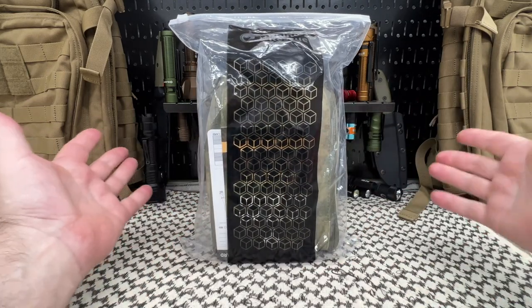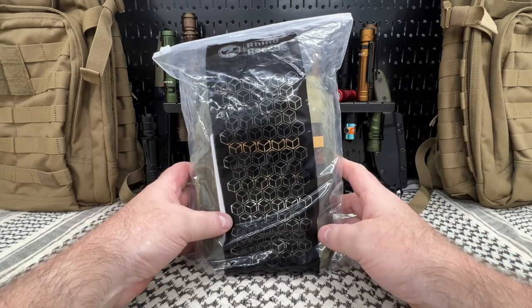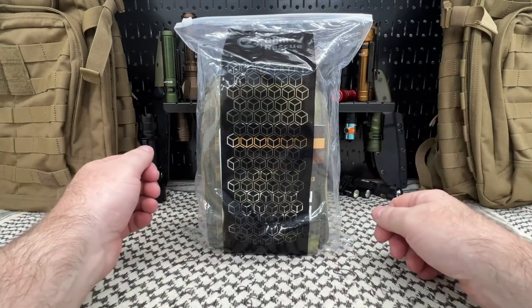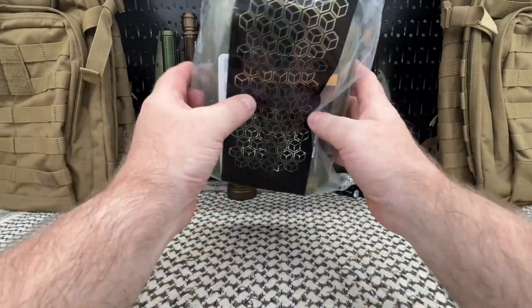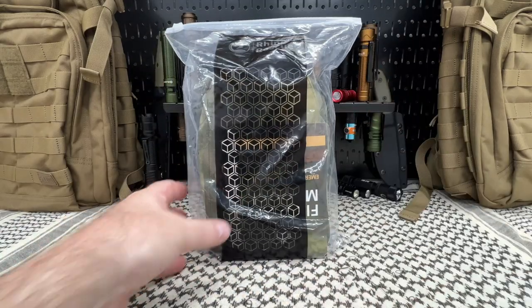So I don't usually do them, but today we're gonna do one. That's probably the long way of me telling you we're doing an unboxing today. This is from Rhino Rescue — this is one of their eye IFAKs. I'm actually not entirely sure which one it is, we're gonna find out. But when you get it, this is what it looks like — it came in a box, and there's the Rhino Rescue eye IFAK.